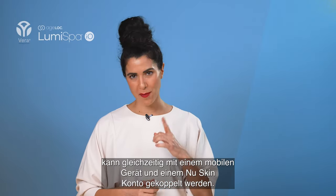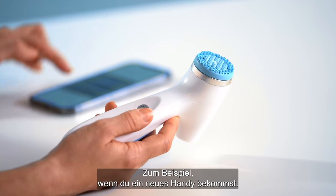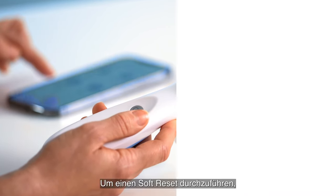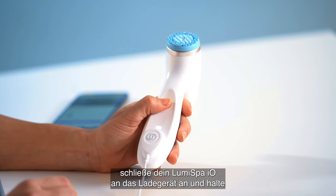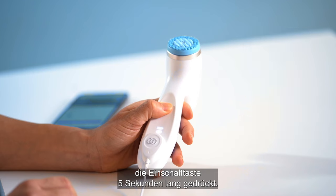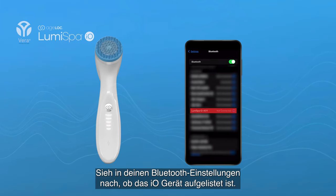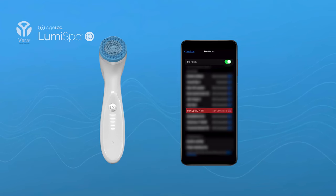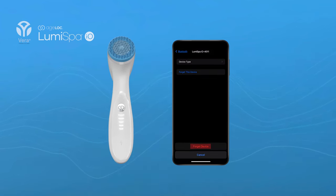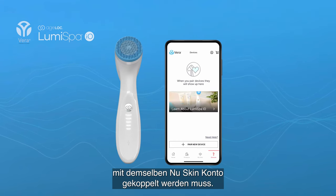The Lumis bar IO can be paired with one mobile device and one NuSkin account at the same time. Sometimes you may need to reset your device — for instance, if you're getting a new phone. A soft reset allows Lumis bar IO to pair to a new phone while maintaining your device settings. To perform a soft reset, connect your Lumis bar IO to the charger and press and hold the power button for five seconds. Release the power button when the front light flashes blue twice. Then go to your Bluetooth settings and check if the IO device is listed. If not, go ahead and pair it to your phone. If it is listed, press Forget Device before you start to pair. Note that the Lumis bar IO must be paired with the same NuSkin account after a soft reset.